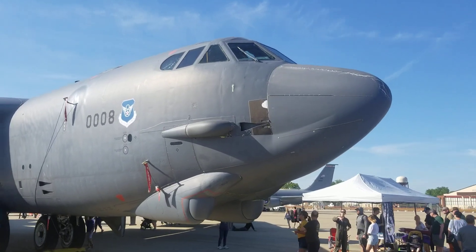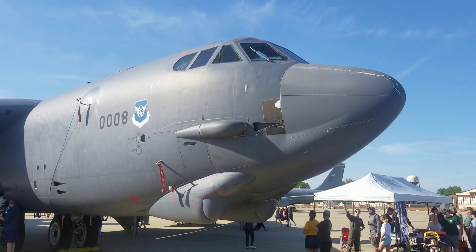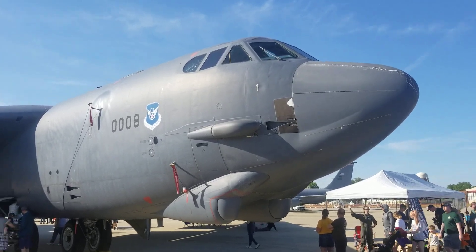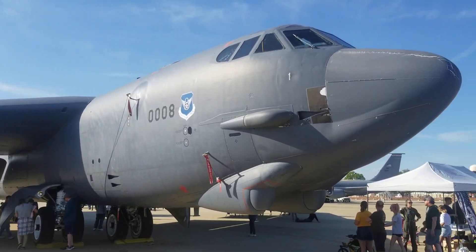This is James. I'm at the Defenders of Liberty Air Show here at Barksdale Air Force Base. This is a Boeing B-52H model, as in hotel.